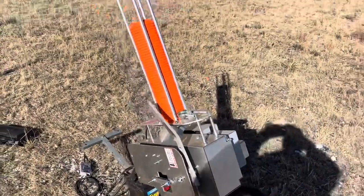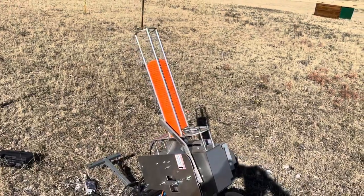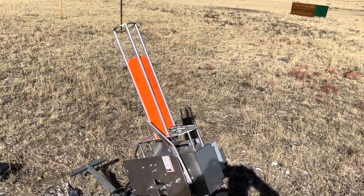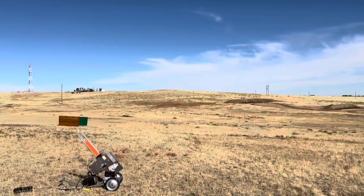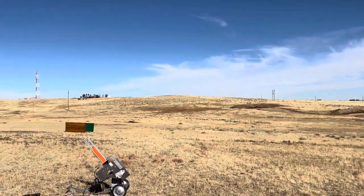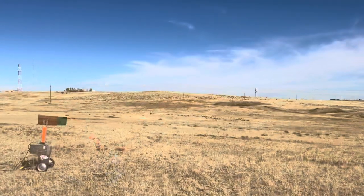A little bit more views of it. All right, there's a Shondell. I'll show you some plates targeting here in a second. There it goes.